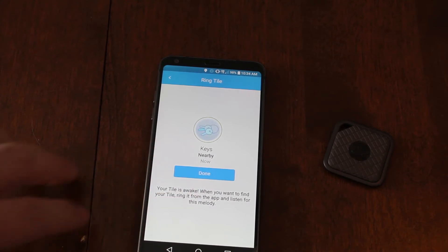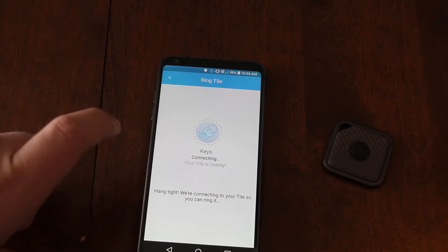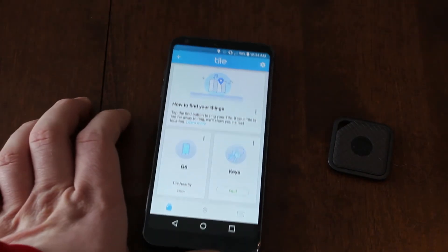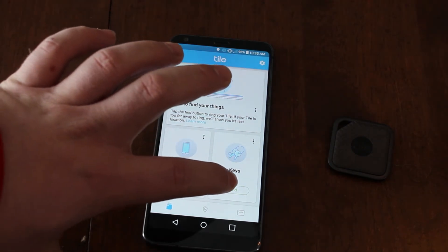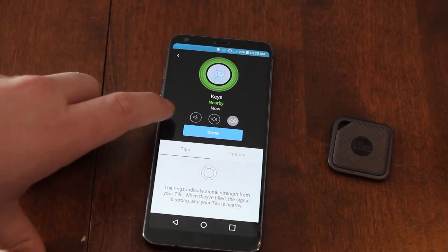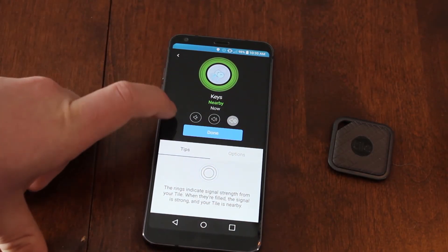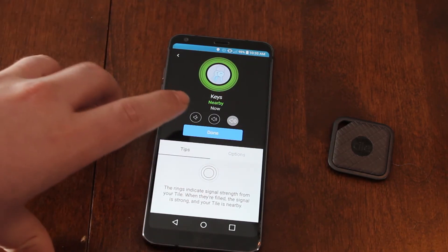You can see that it's ringing there. What's nice about this is you can find your keys through the app or whatever you have. You can see it's ringing, and it says it's also nearby. So we're going to try to move this away from it and see what it says.